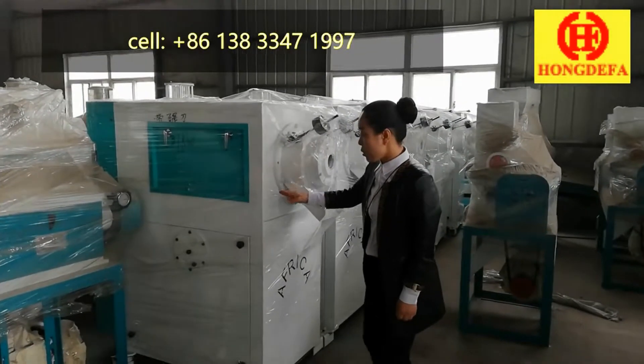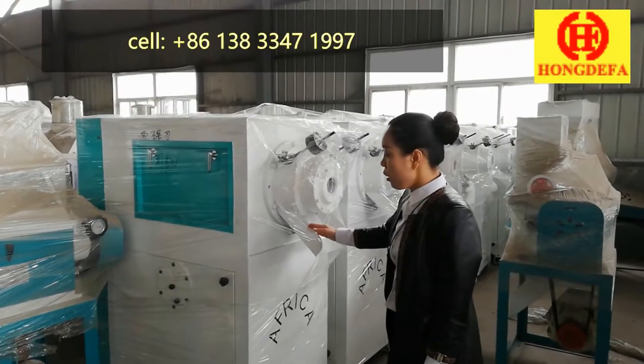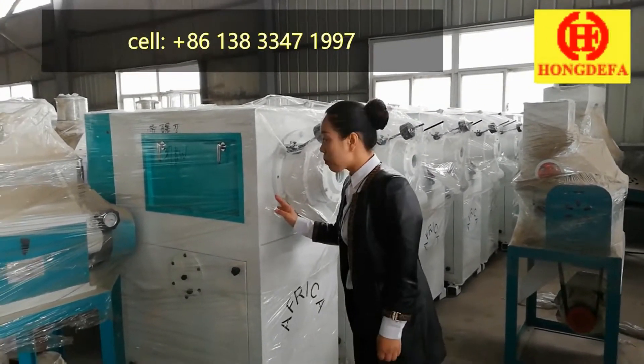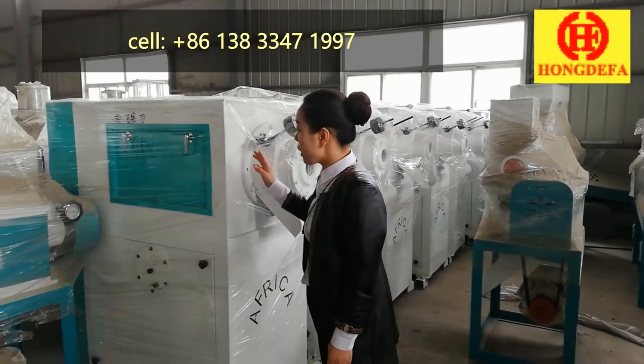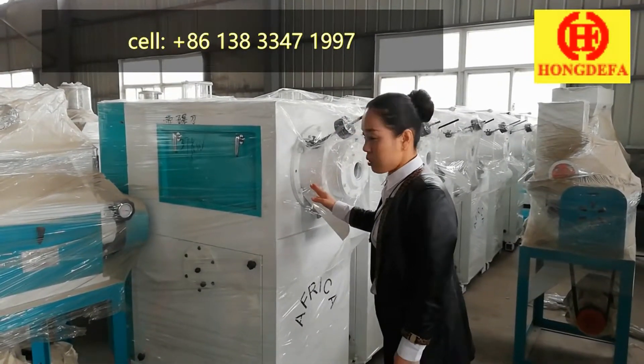Our de-germinator uses Japanese and American technology for maize processing. It is a very good de-germinating system for producing maize grits or maize flour.